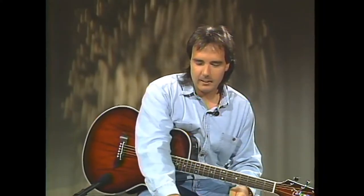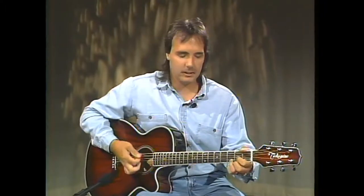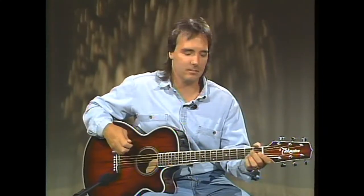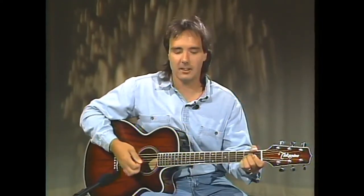Now let's go on and learn some common chord progressions — these are chords that go together. Once you find a key you like to sing in, you'll be able to find the other chords that go along with it, because most songs are written around a series of three chords — most, not all, but a good many of them.